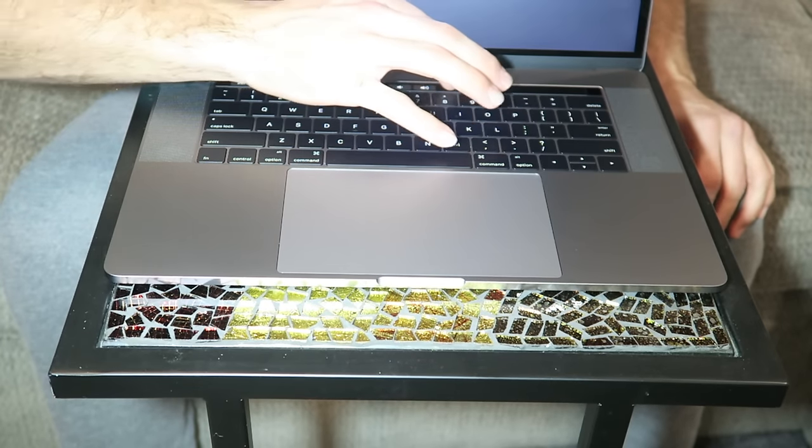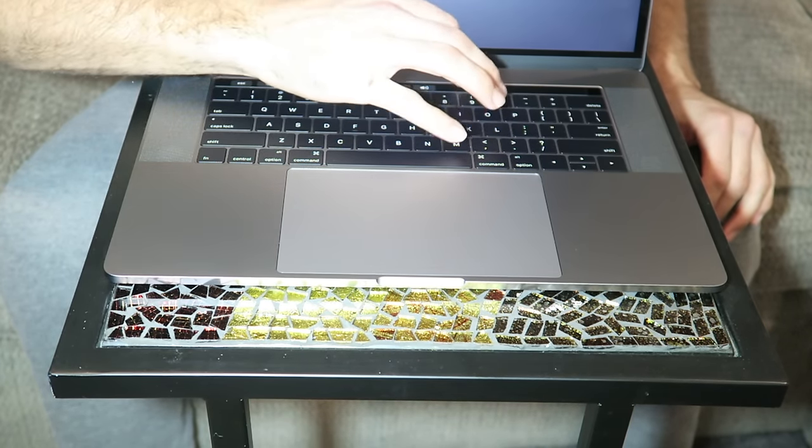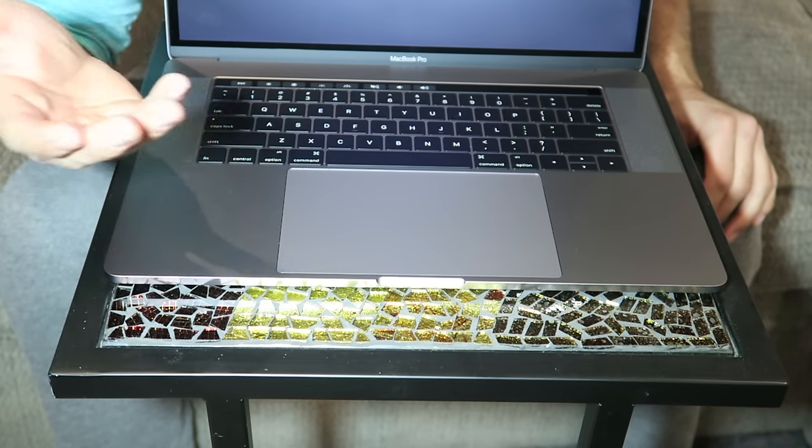That feels cool. I thought it'd be a lot softer, but it's kind of like what the screen on your iPhone is made out of. So that's pretty cool. I gave you my initial thoughts and I'm in love with it already. I haven't even gotten to use it yet, but I'm going to get it all set up, download Final Cut Pro, and test out all my accessories. Then I'll give you my overall thoughts on the keypad, touchpad, and basically everything.